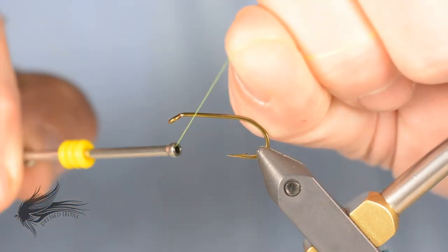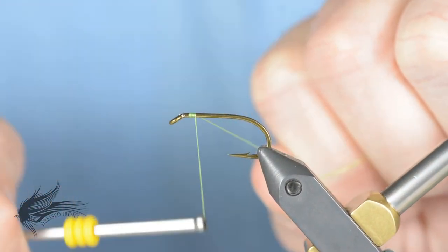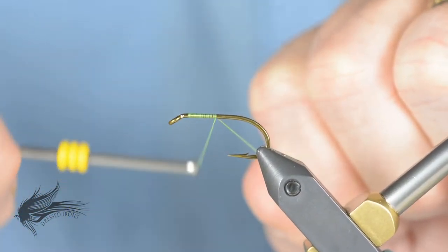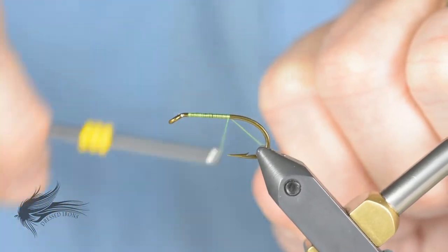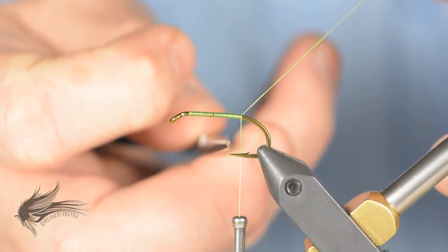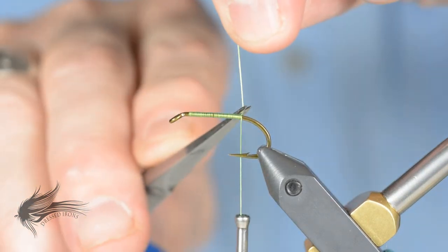Once we mount the hook in the vise, we're going to take our 140 denier UTC chartreuse thread and attach it just about a half an eye length behind the eye of the hook. Then I'll wrap down the hook shank with nice touching turns to get a nice base layer of thread along the hook shank until I reach the end of the shank — where the thread hangs, it will be between the point of the hook and the barb.